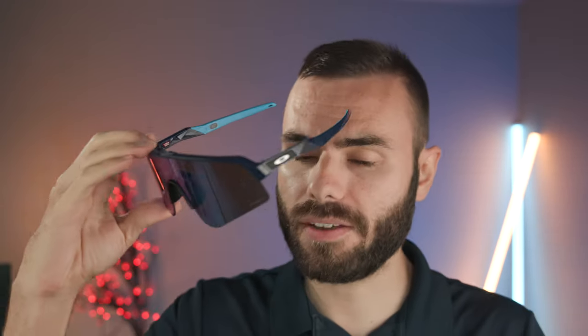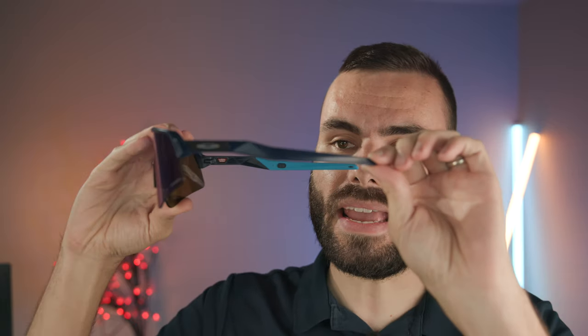Let's go ahead and pop these sunglasses on face and talk about the dimensions. These frames don't have traditional sunglass dimensions because they don't have a standard bridge, so we're going to measure the lens dimensions a little bit differently. These have a lens height of 58 millimeters, a lens width of 132.6 millimeters, and an arm length of 138 millimeters.